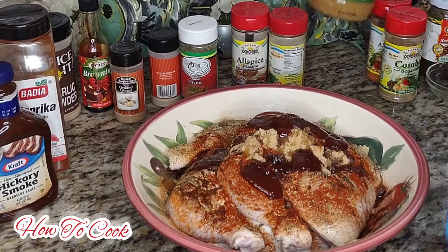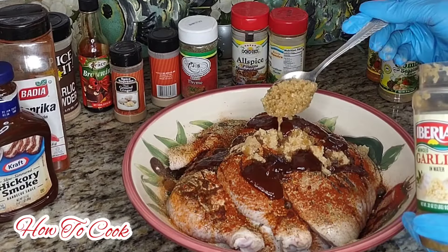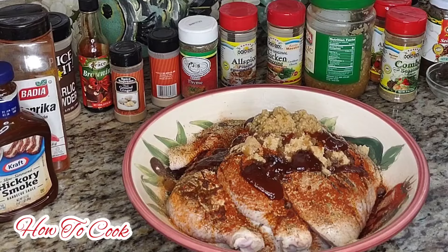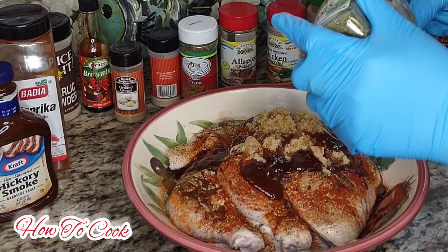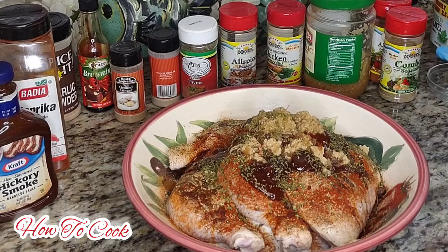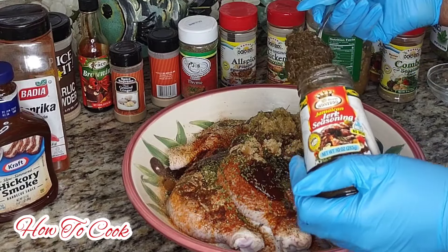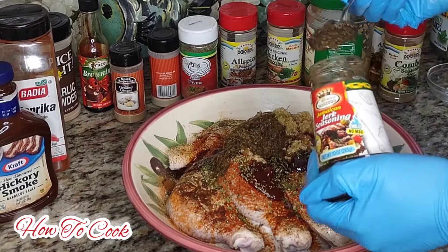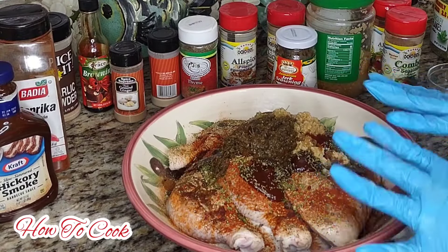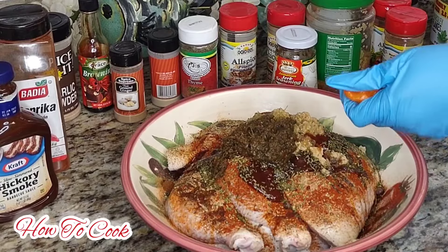Did we add the garlic? I don't think we added the garlic - let's go ahead and add the garlic. Now we're going to add some parsley because the parsley does something extra to it. Then we're going to add the jerk seasoning - maybe about this much, a little bit more. I will list the ingredients somewhere in the description. Now the pepper is here - I'm just going to go ahead and cut up my pepper just a bit.